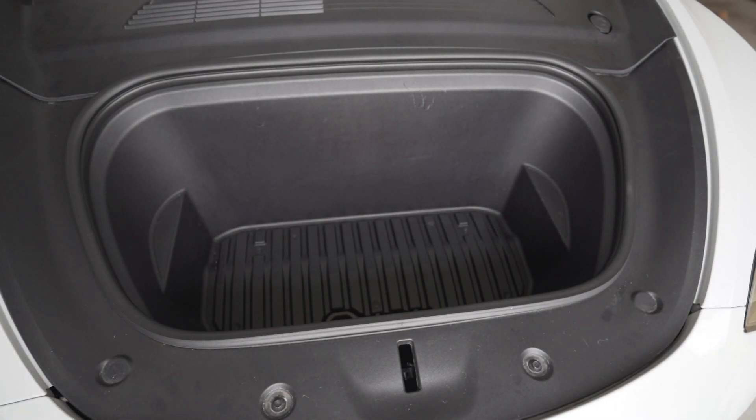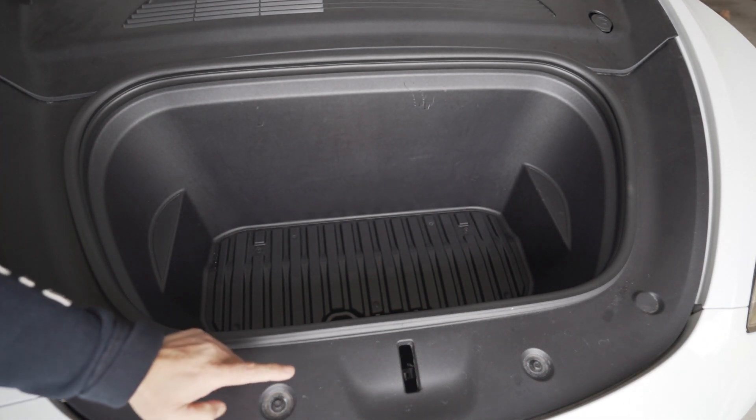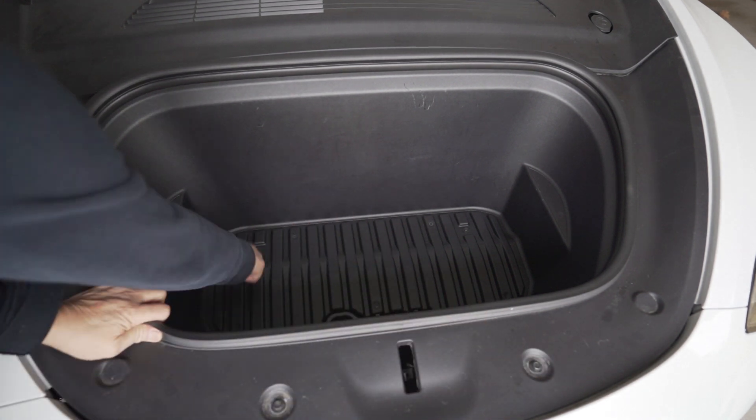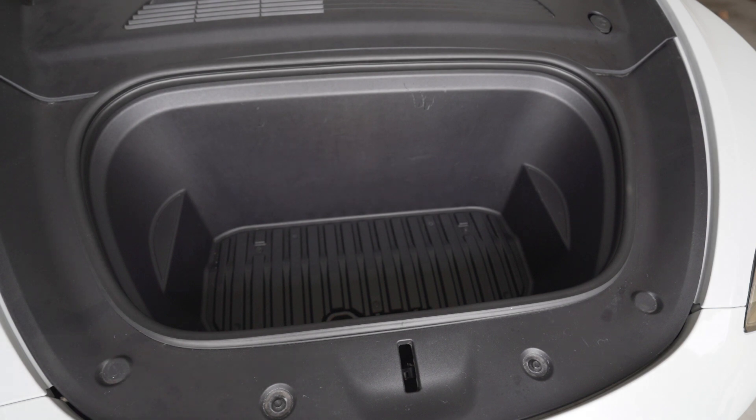We will be removing this panel — it's just a snap-on — and then four screws, 10 millimeters: one, two, three, four. And then that's it for now.